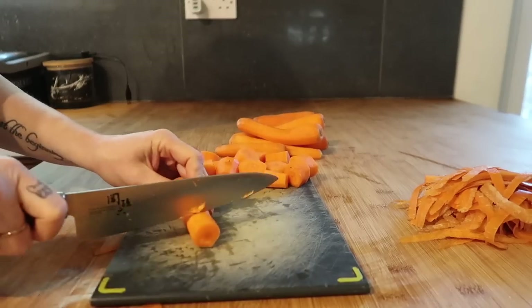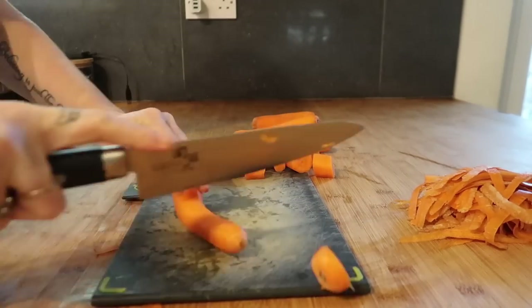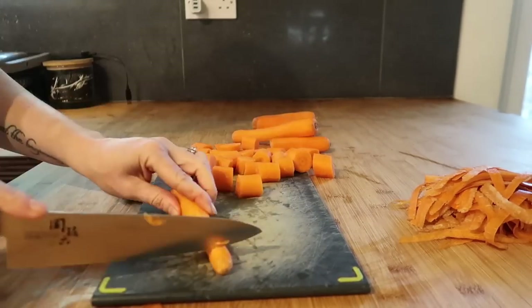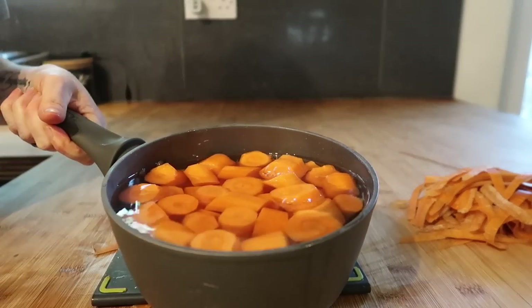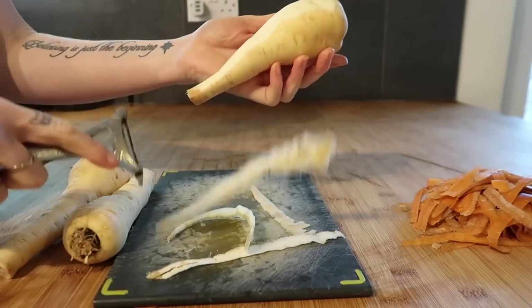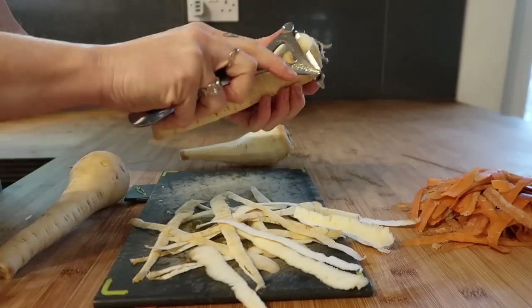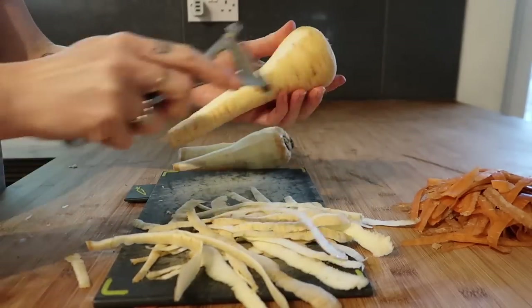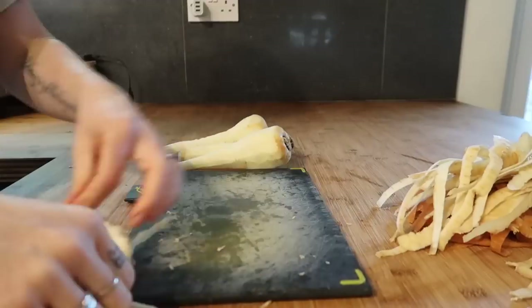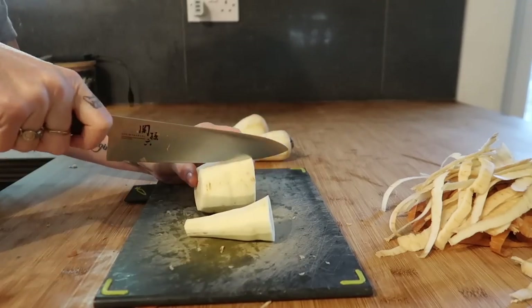I just want to say if you've noticed there are specks up my arms, it's not dirt — we're actually decorating our bedroom, so that's why there's probably green paint up and down my arms. I was doing the roast dinner in between decorating, which is also why you'll probably notice about three or four outfit changes, because I'm not a very clean painter.